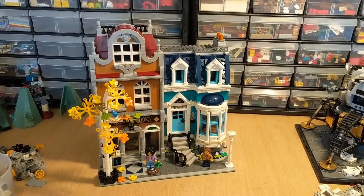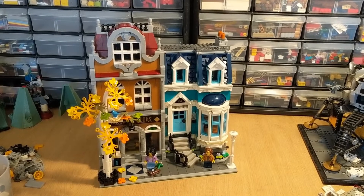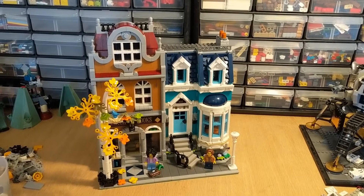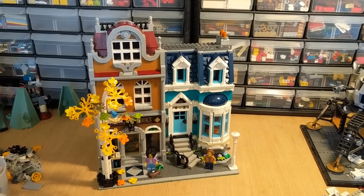Hey guys, welcome to Brick System Brothers. I did want to run over a few things with the nice Bookshop modular that we got this year — nothing like a full review here today, just a couple of personal updates.